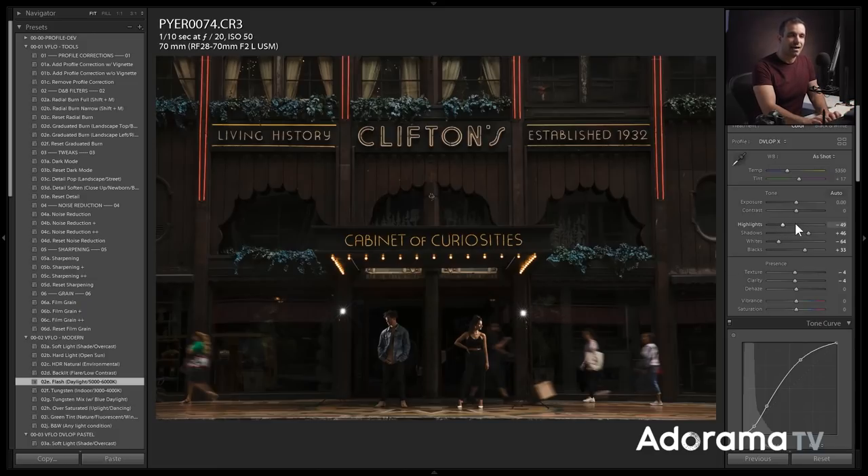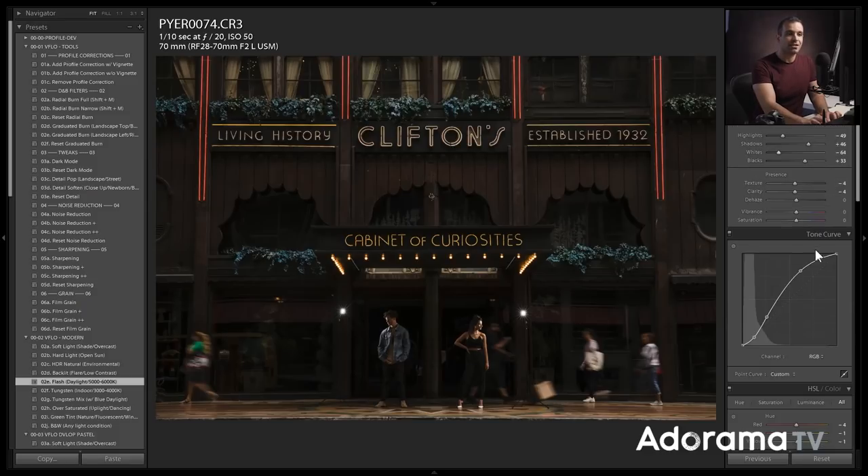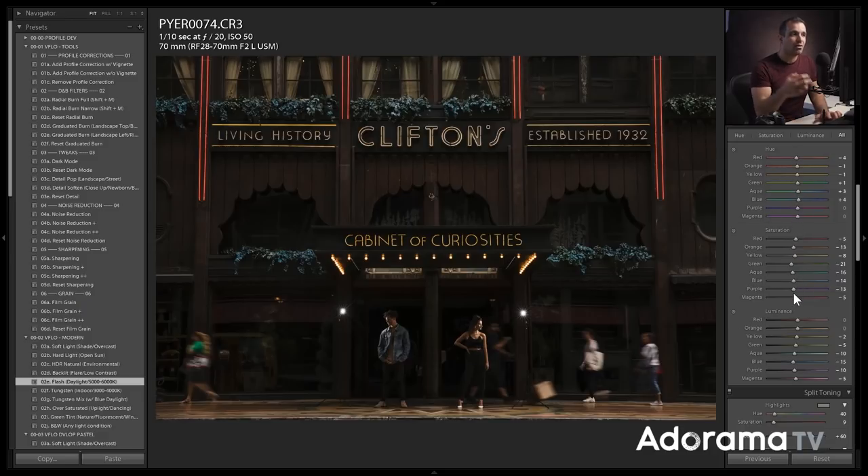The preset pulls the highlights down a bit as well as the whites, because when we use a hard-edge flash we often get highlights and whites that are a little bit overly intense. It also balances the shadows a little bit and adds a nice S-curve tone curve — pulling down the shadows while raising overall exposure in the highlights. Then we go into HSL where all the tweaks help adjust color to get more natural skin tones. The primary ones are in saturation, where reds and oranges are pulled down a little bit, because flashing an image can result in dark and rich skin tones that we want to mute slightly.